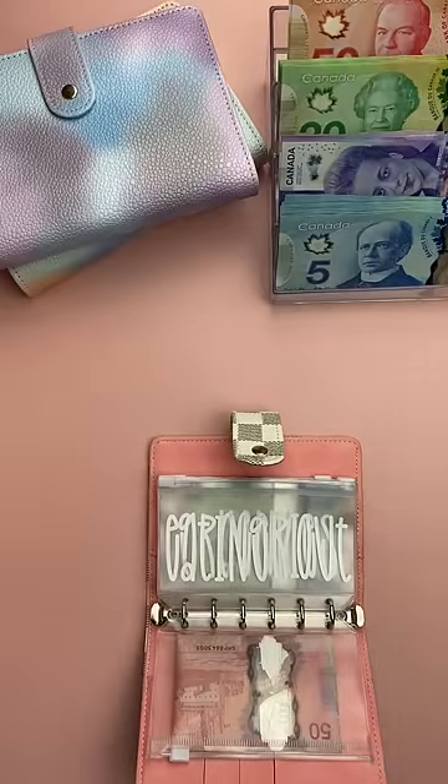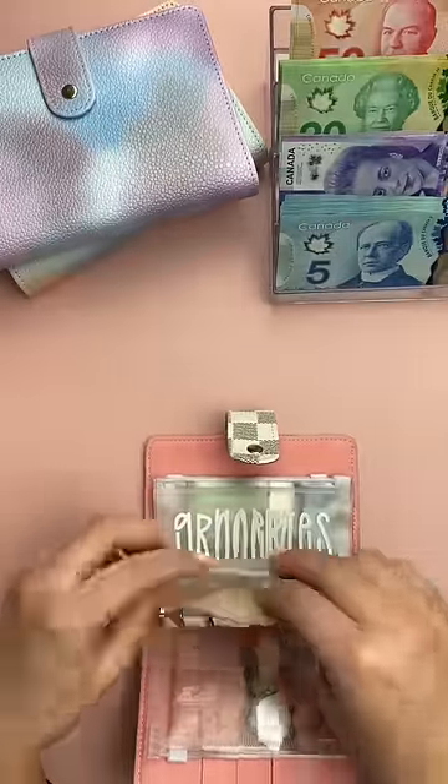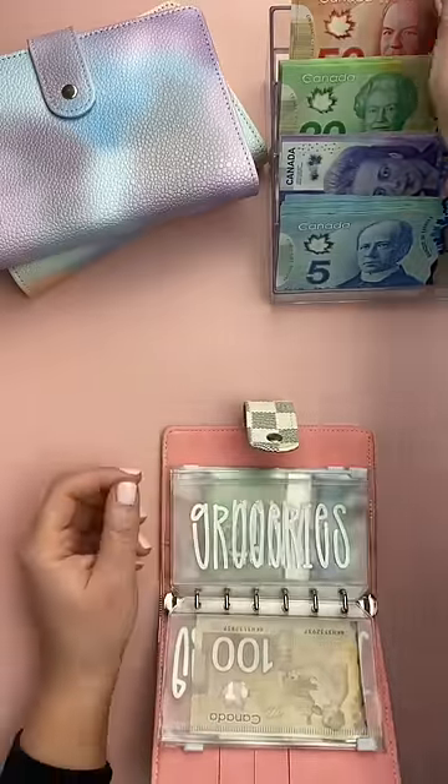For eating out, it is a wedding week for my brother and my soon-to-be sister-in-law, so I'm adding $100 to this envelope because we will be going out to eat. Groceries will be getting $125.